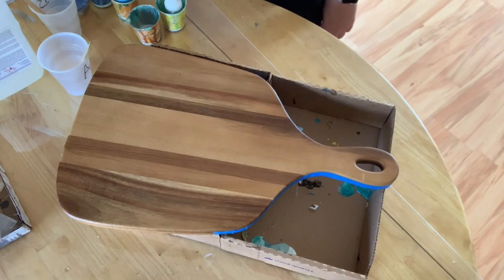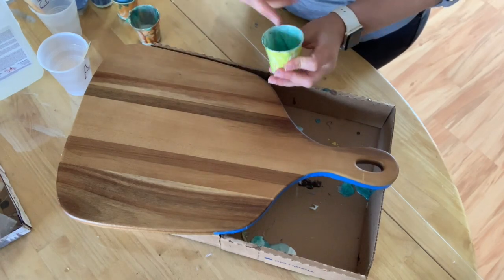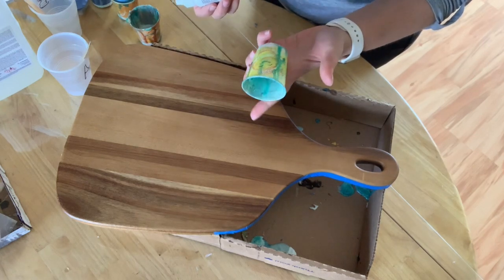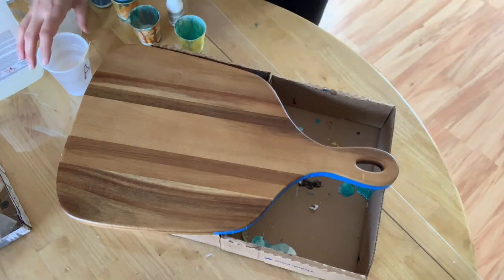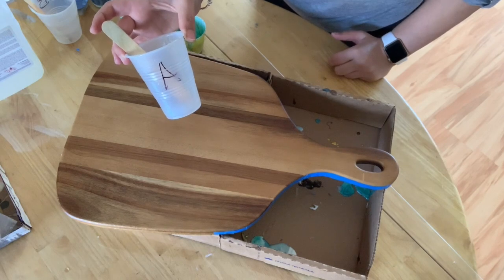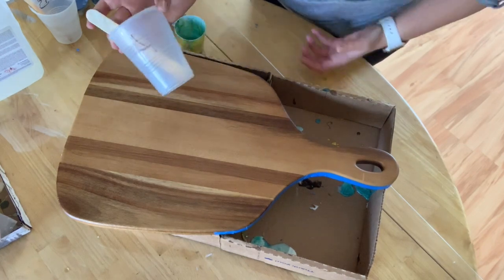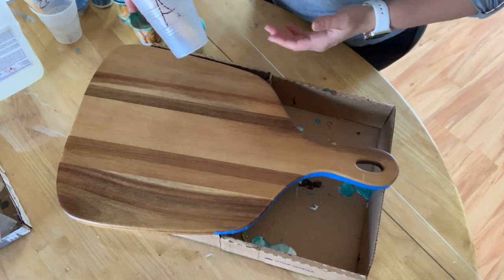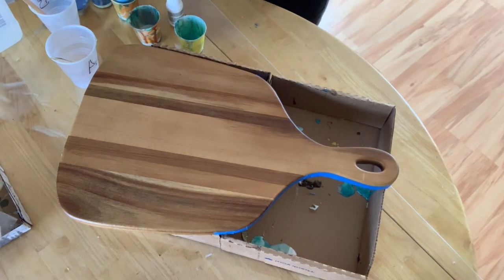All right, so we're going to start pouring our resin. I like to reuse my cups as much as possible — the resin dries hard as a rock so you can pour more in there. These have probably been used like three or four times already. Since it's part A and part B, I label the cups and reuse them separately. They will always stay in liquid form — when you mix them together, that's when they begin to harden. So I'm going to be pouring my part B into my part B cup.